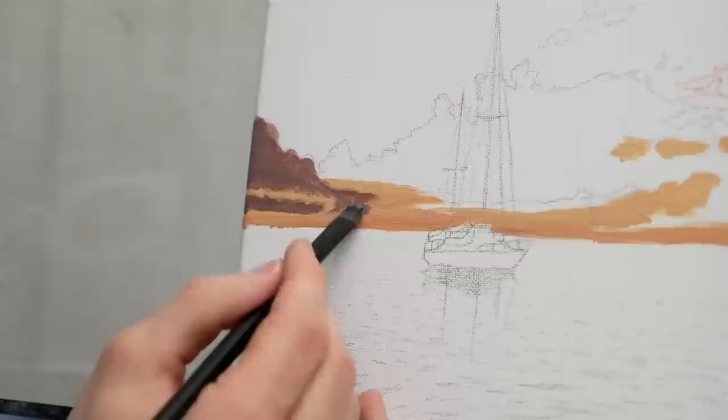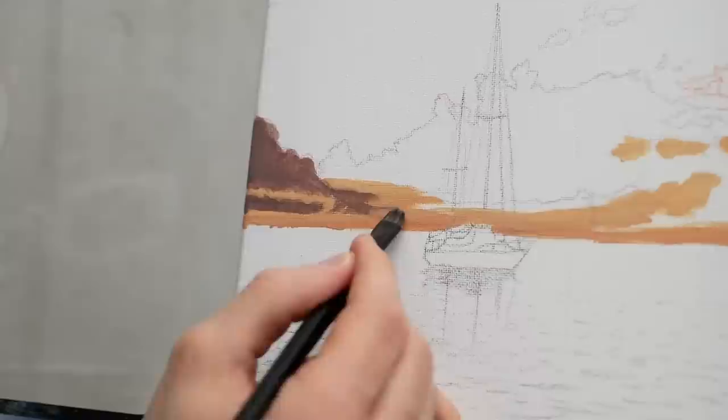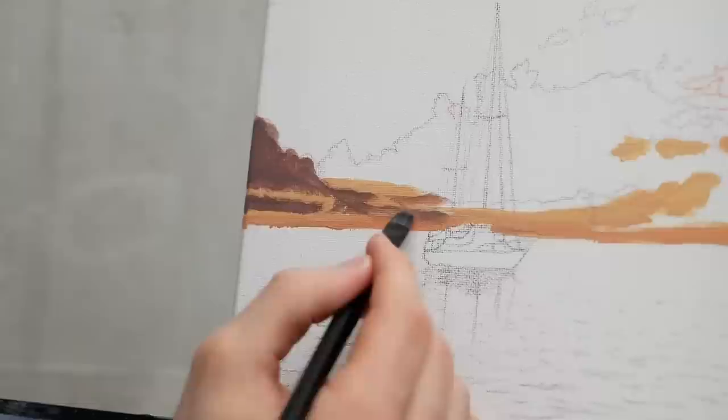From there I'm going to continue expanding this out towards the right-hand side. You might wonder why we painted all of the orange here if we're just going to cover it up — it's so that we have options and so that the orange can show through a lot of these applications. The orange behind it is giving it depth without us having to assign extra values and layers, though we will do that as well.